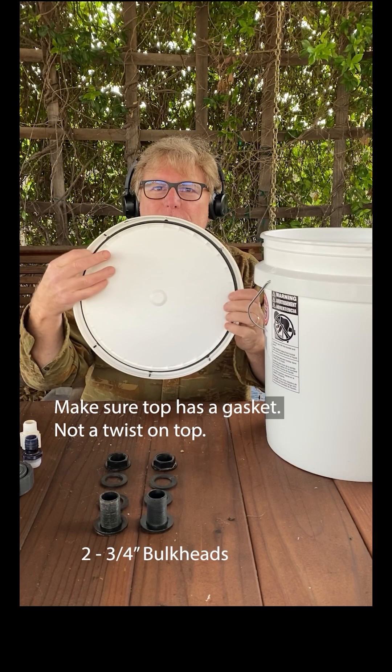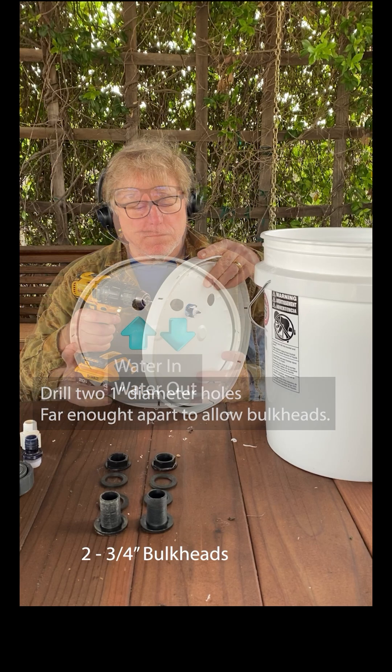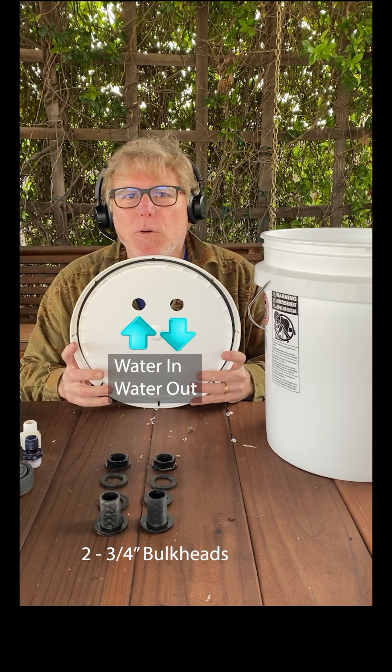Make sure the snap-on lid has a gasket. Drill one-inch diameter holes with centers three inches apart and three inches from the edge of the lid.